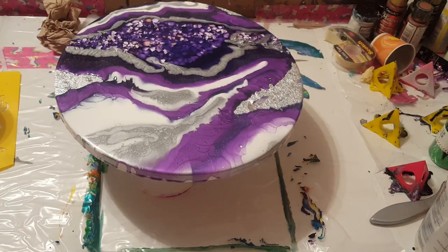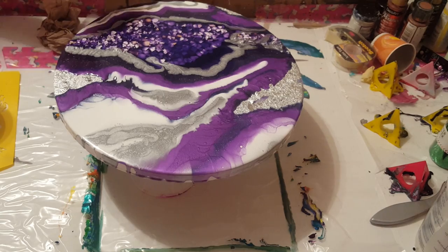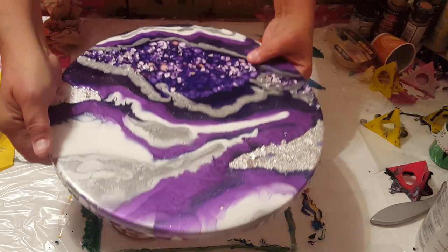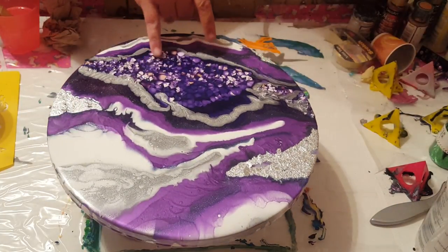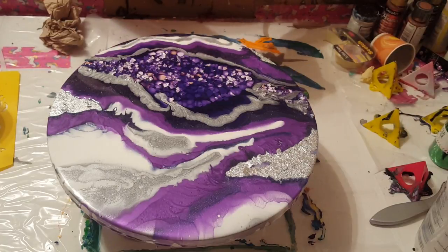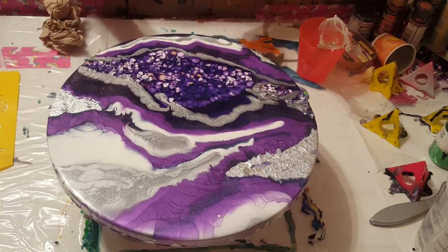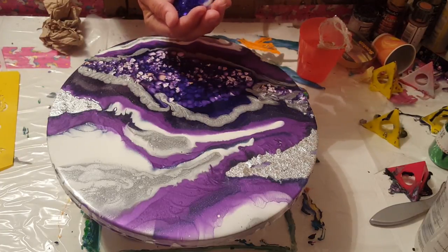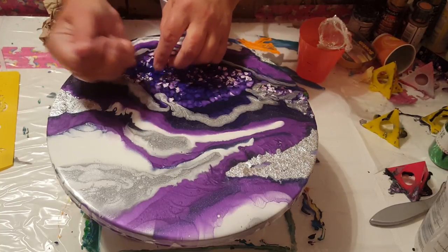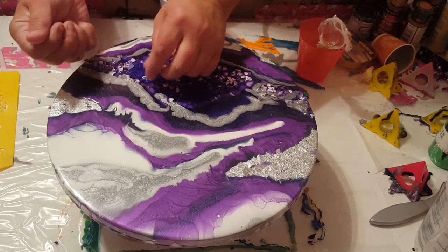I'm back with this geode and I'm going to add a little more to it. I'm liking the alcohol ink over the silver leaf, so I'm going to cover those areas of silver leaf - I think it gives it a nice deep look. Then in the center I'm thinking of adding a little of these stones, crushed glass that I made myself using alcohol ink, just to add a little more interest, especially in the area where the eggshells were a little thicker and sticking up.